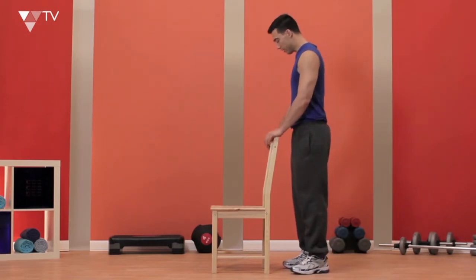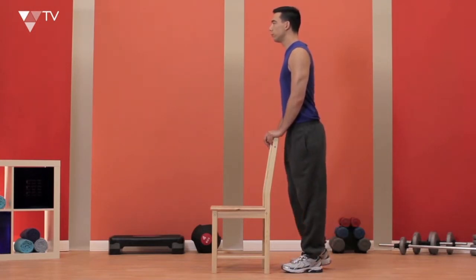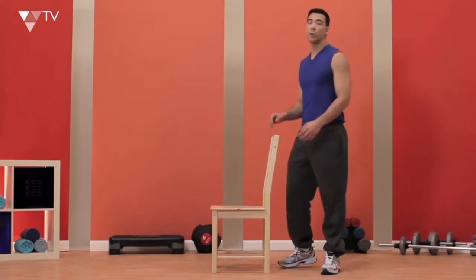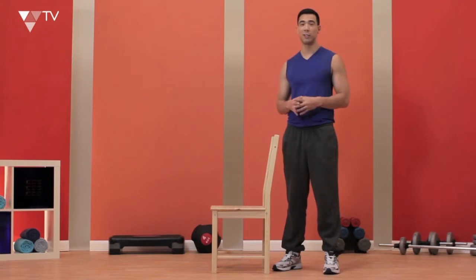Once I've done that, I'm going to change the leg. I can already feel it burning right down here, and that's a good sign. I want you guys to try and do three sets of 15 reps if you can. If you can't, don't worry about it, just do as many as you can. So go on that exercise and let's know how it feels.